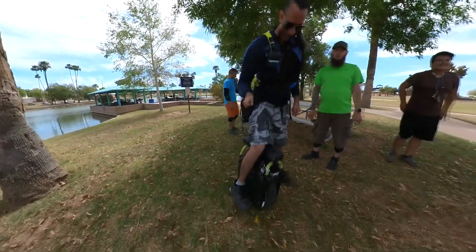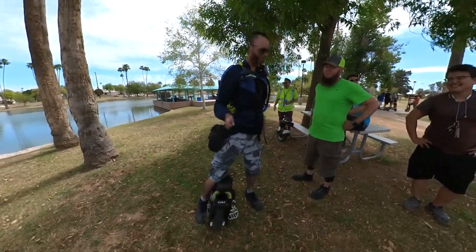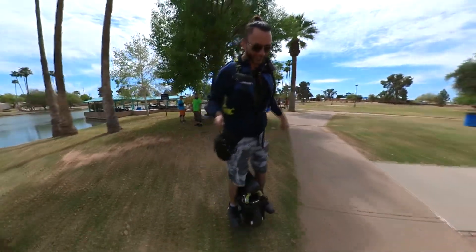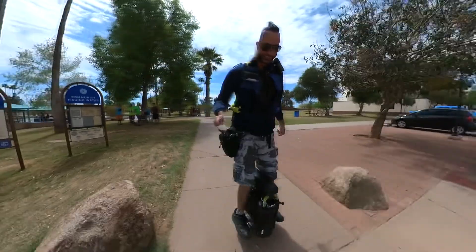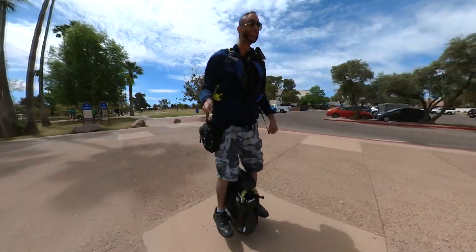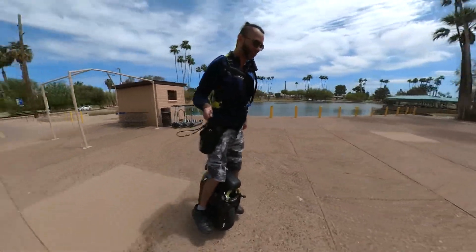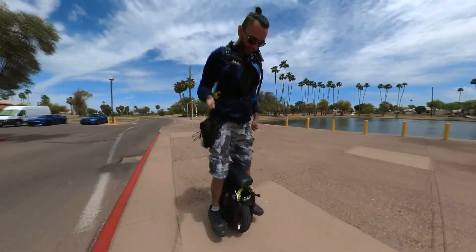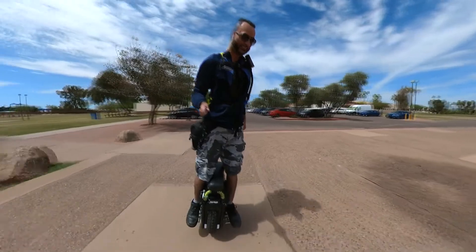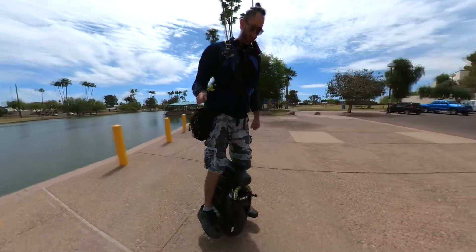It just wants to go straight. Once you drop the wheel, that heart goes away. It is heavy, man — definitely heavier than my S18. It will take a little bit to get used to it.